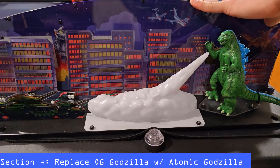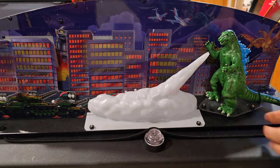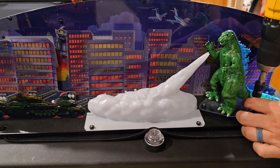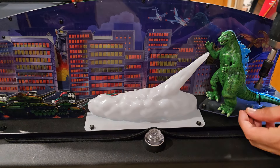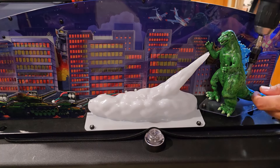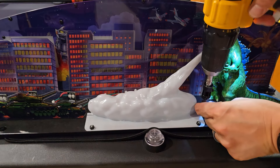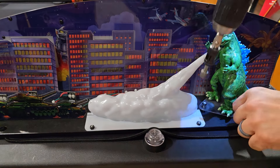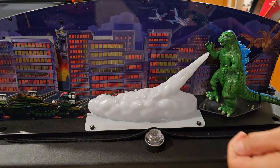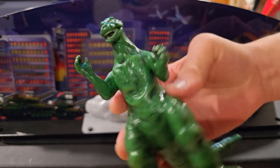Place your topper on a clean flat surface — or in my case, a wobbly pinball machine, so don't do this. First, we're going to remove the three nuts that are tying down the original Godzilla piece. This is a 5/16 screw, so just unscrew those and then we can lift off the original Godzilla and say goodbye.